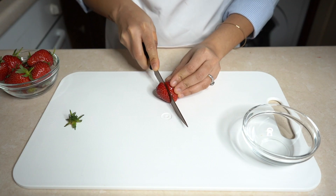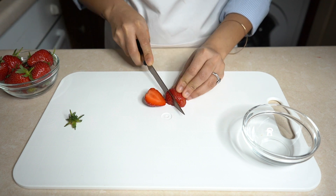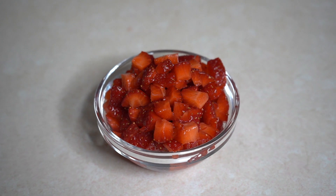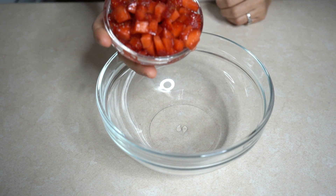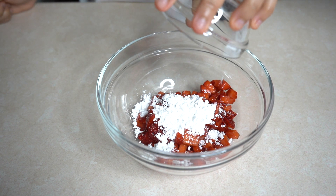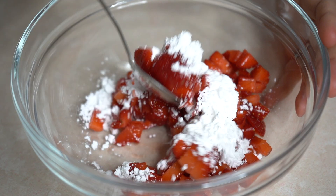Cut the strawberries into small pieces. Add the chopped strawberries into a mixing bowl, add 2 tablespoons of powdered sugar, mix well and keep aside.